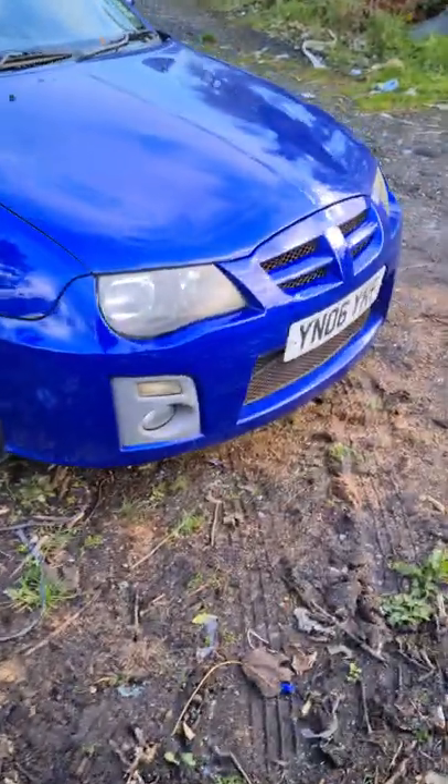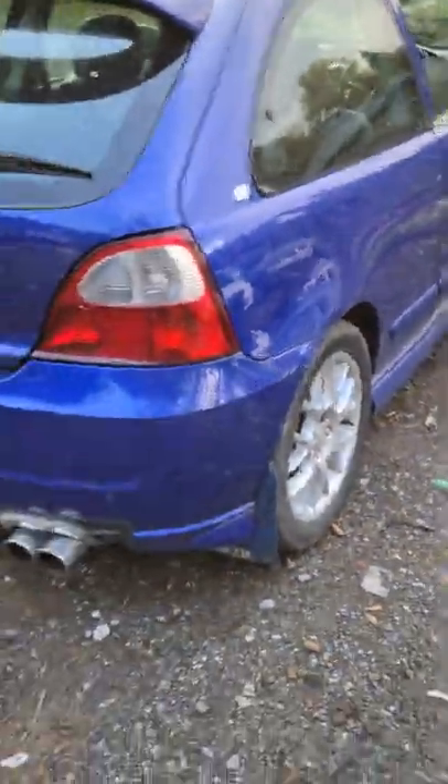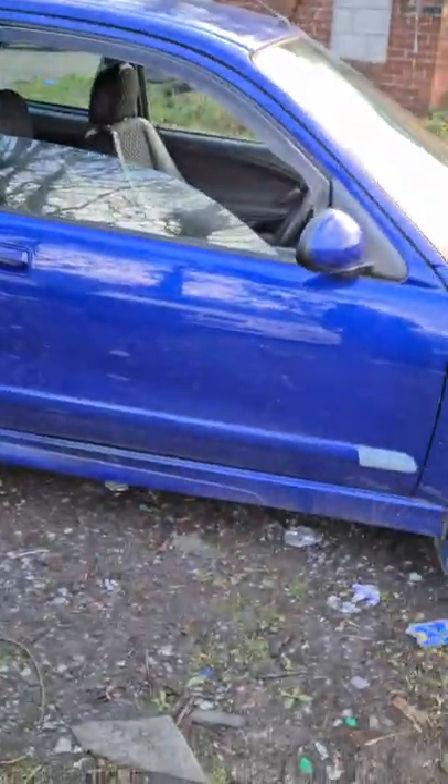This car is a 1.4 ZR 105 brake horsepower little revvy machine with a nice sporty little back box on there, and these are rather dapper mud flaps. I like it quite a lot and I call this car Metallica - code name Metallica.